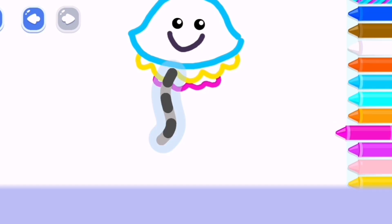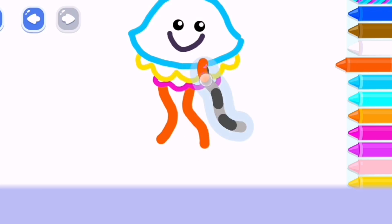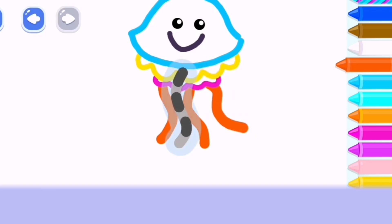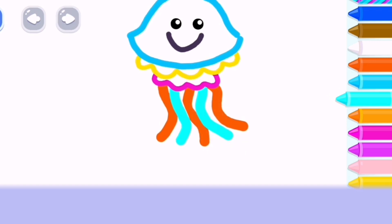Let's draw three long tentacles. And two more! The next one. Let's go!